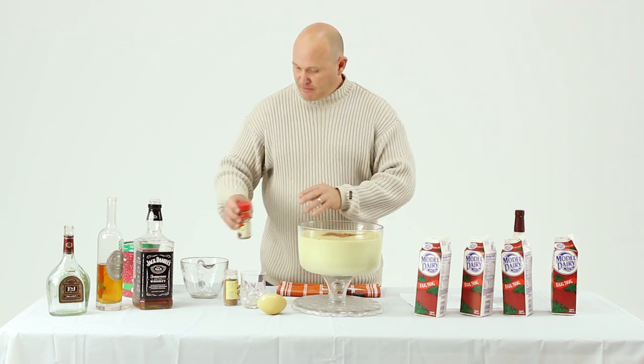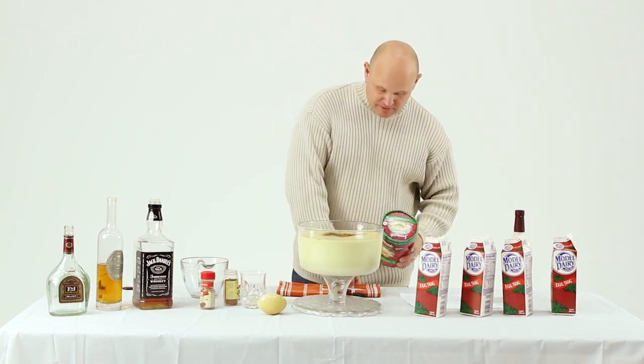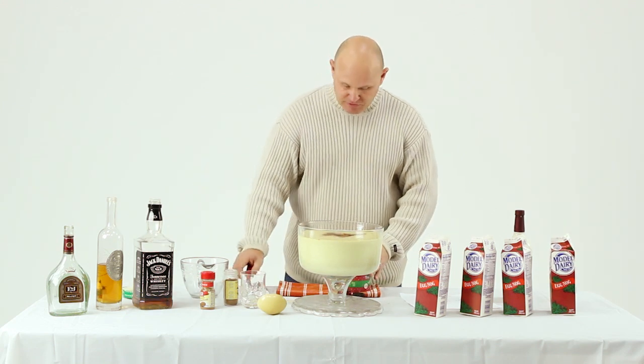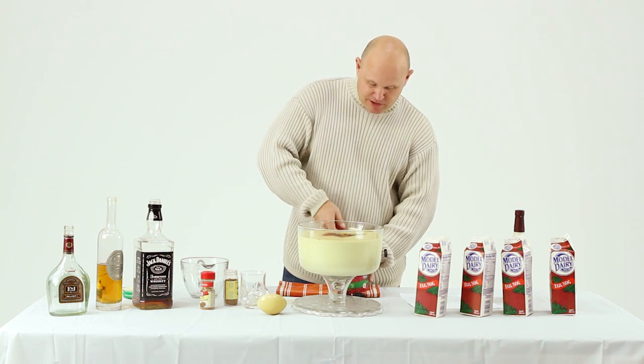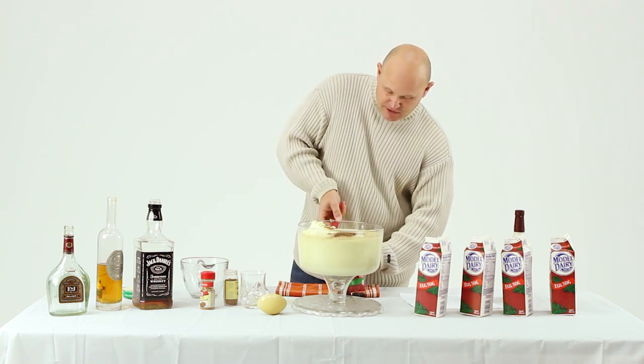And finally we float it with a half gallon of eggnog ice cream. Unfortunately they were out of Model Dairy eggnog ice cream at the store so I had to go Sunny Side, but if you can, again, keep it local.